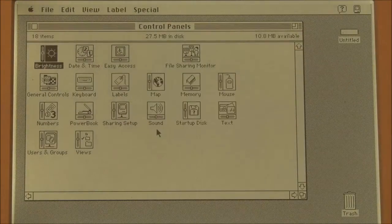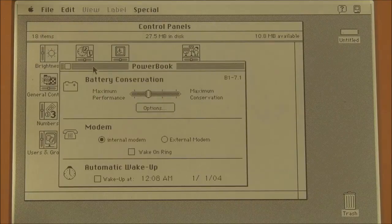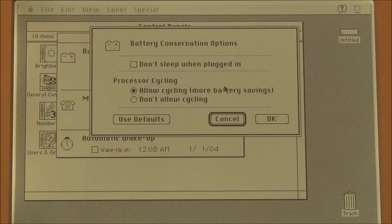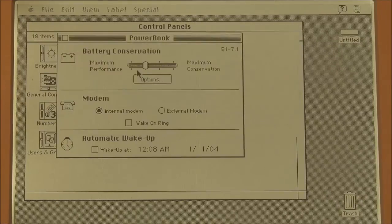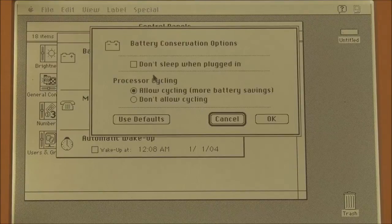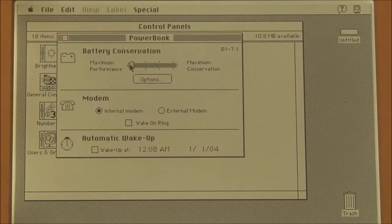We also have what we call the PowerBook control panel — in System 7, the PowerBook control panel — which gives you all the various power saving options. Interestingly, I can't seem to set the time that elapses before the portable goes to sleep. That must be somewhere else in the control panel.